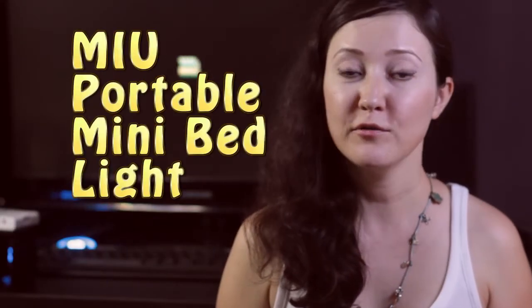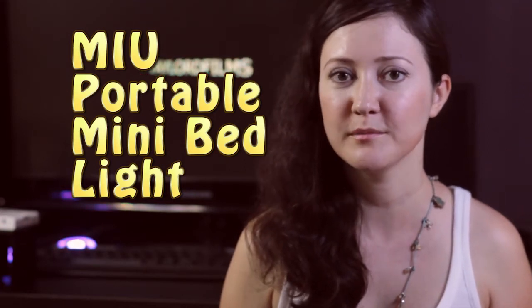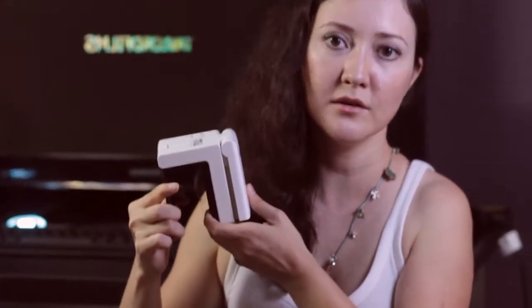Hi, this is Lily from Tailored Films with another Quick Tech Review. Our friends from MIU Colors were kind enough to send up this portable mini bed light. This is a solid futuristic construction made of plastic and metal. It fits easily on your bed frame.